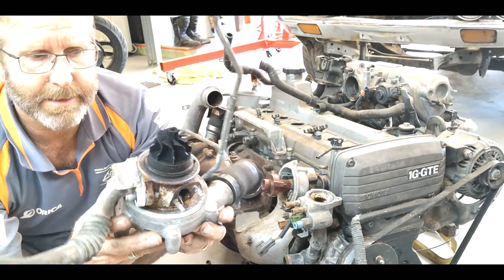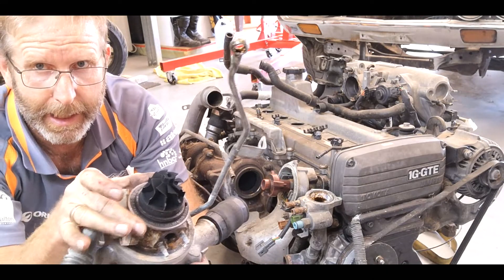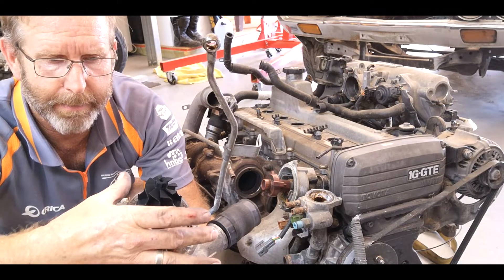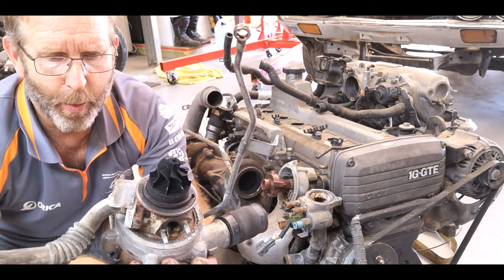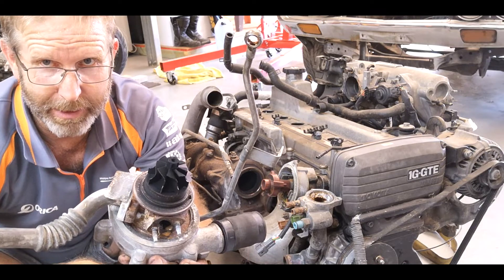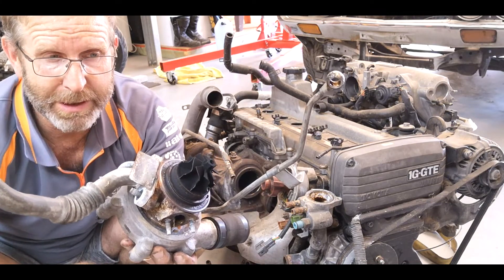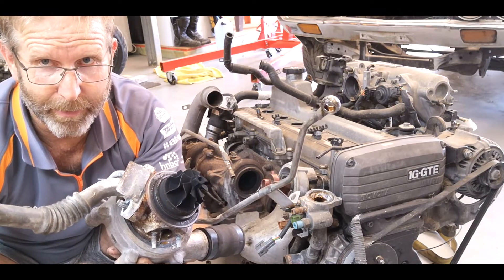There you go guys — that's one of the turbos off. I went around about a way but there's actually a gland setup, two halves that hold that turbo in place. Once I loosened that off it made it a bit easier. The assembly will come apart piece by piece — I'm into it now and it shouldn't take too much longer to break it down.